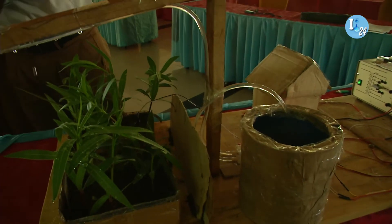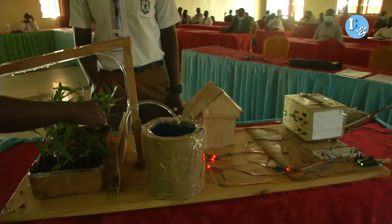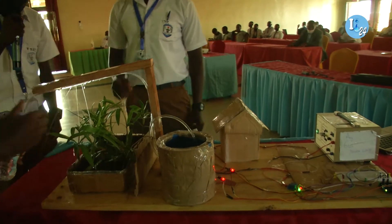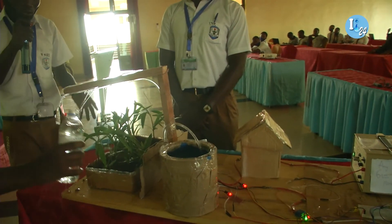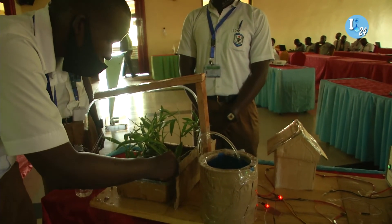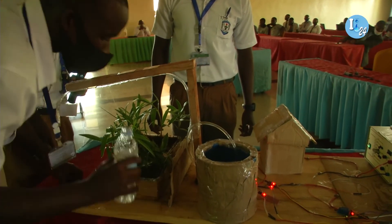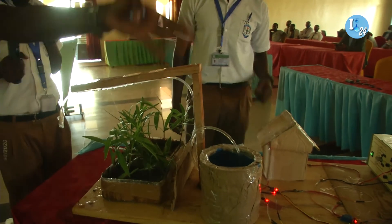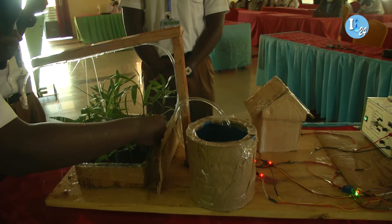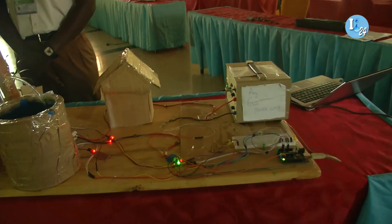It is irrigating since it is in the dry condition, but when we put water in, it is going to stop because the maximum moisture level is going to be reached. So we accelerated the irrigation and it has just stopped. If we move it back to the dry condition again, it will irrigate; and if in the moist condition, it will just stop. So we can now move to the conclusion.